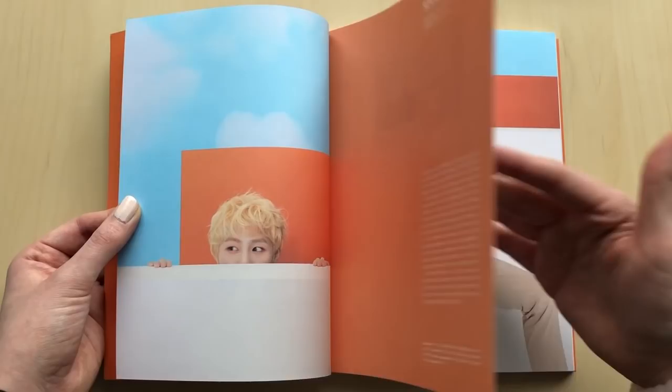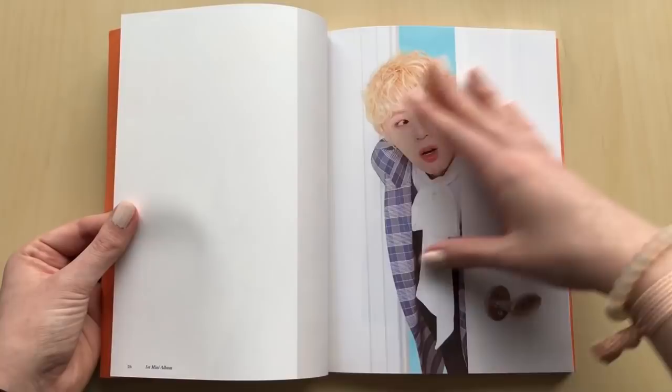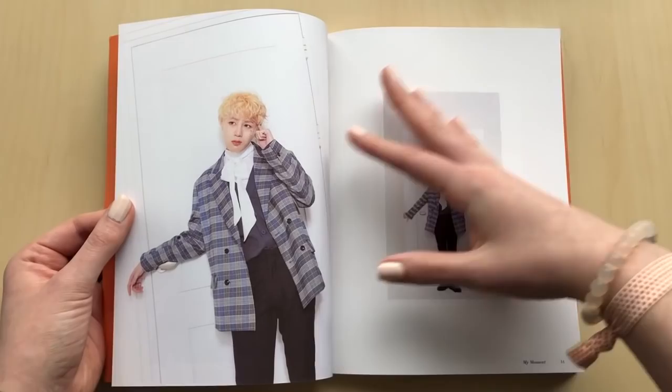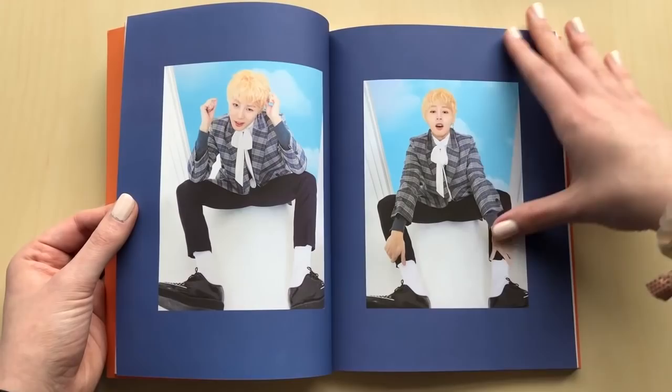Oh, this Polaroid is so cute. My friend is like a huge Sungwoon stan - oh my gosh, she is in love with him. I just can't wait for a full Hotshot comeback. I am just waiting for that, just like a full New East comeback. And since the New East members renewed their contracts, I'm just super excited right now.